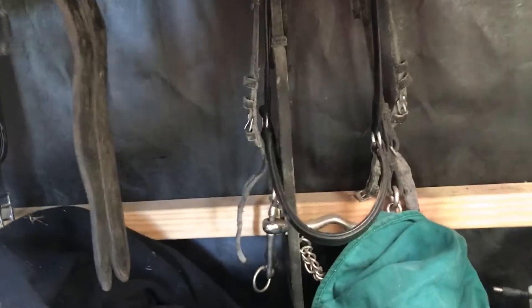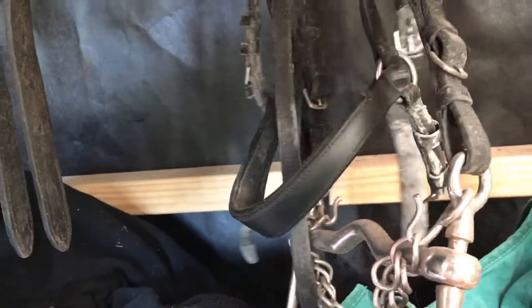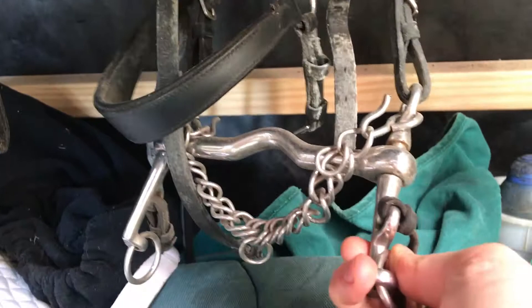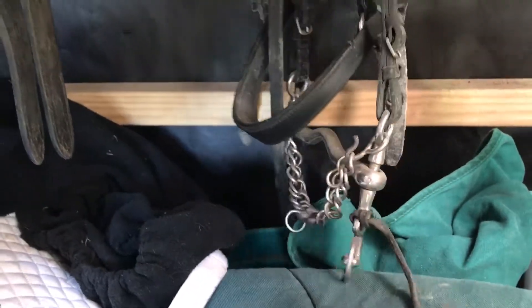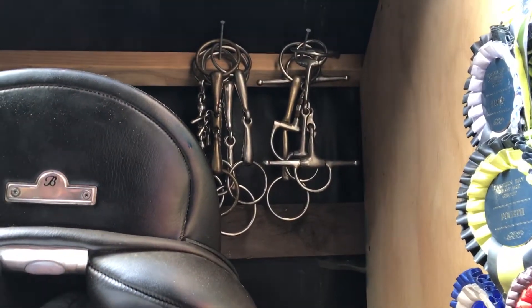Down here we have part of a double bridle. This is the Weymouth part of the double bridle. Never ride in a double bridle or with a curb bit unless you're experienced with your hands.